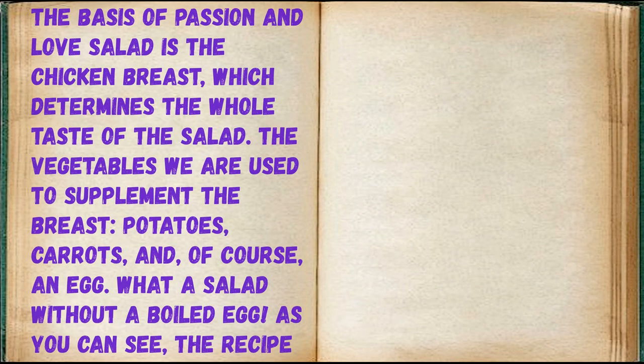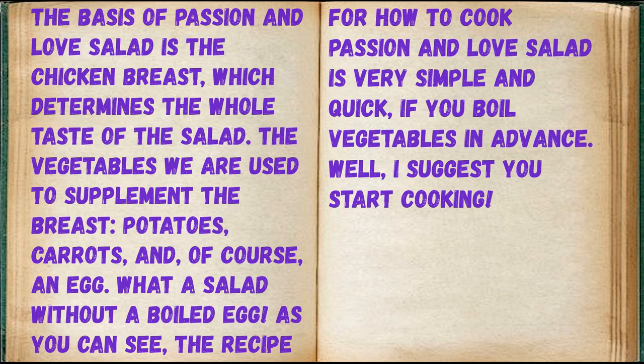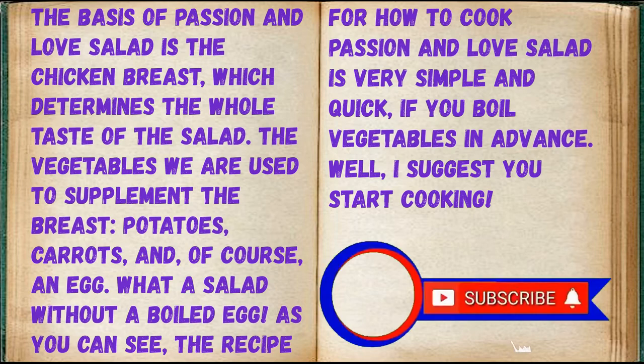The basis of passion and love salad is the chicken breast, which determines the whole taste of the salad. The vegetables we use to supplement the breast: potatoes, carrots, and of course an egg — what a salad without a boiled egg! The recipe is very simple and quick if you boil vegetables in advance. I suggest you start cooking.